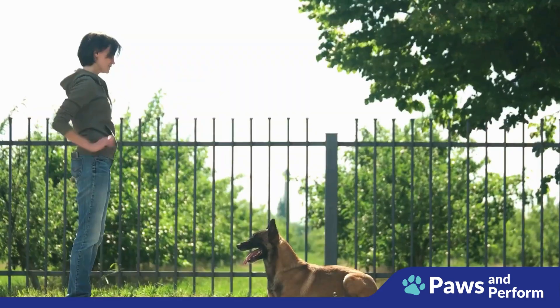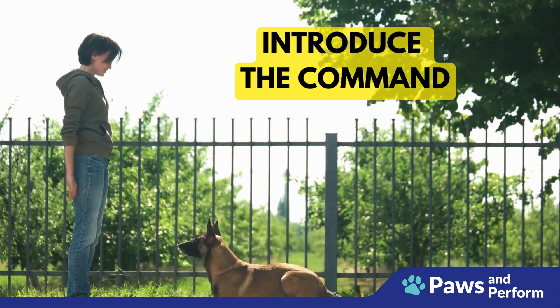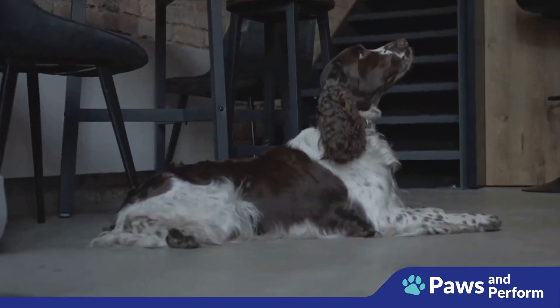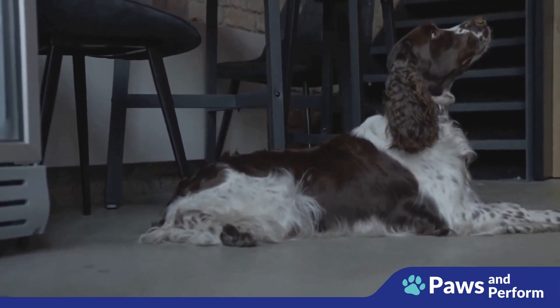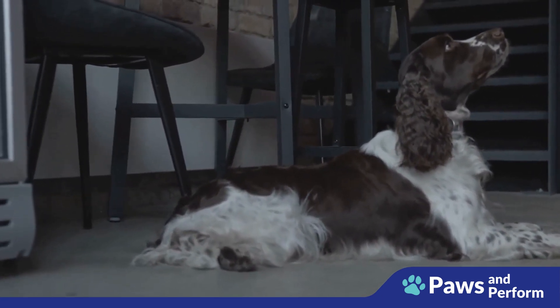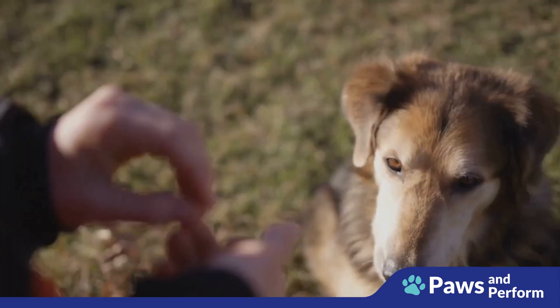Step one: introduce the command. Start teaching during meal times. Fill your dog's bowl with food and hold it at a level your dog can't reach. As you're doing this, use the command 'wait.' Your dog may not understand at first, but don't worry — repetition is key.